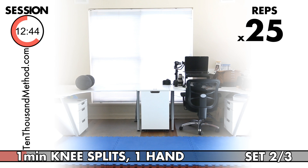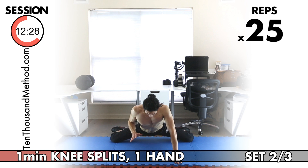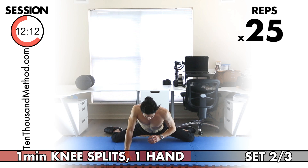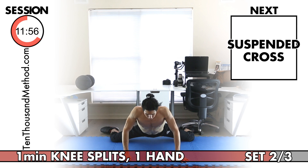Let's move straight into the second set of knee splits supported by one hand. Going for 25 reps — keep your hand wide. Change hands at 12. Counting through to 25. Second set of knee splits done — let's start to move into the suspended cross stretch.